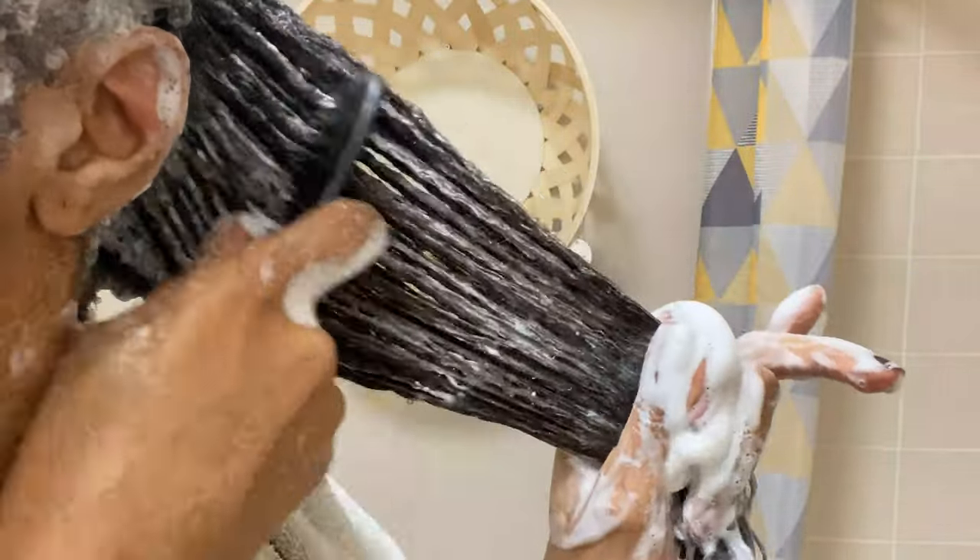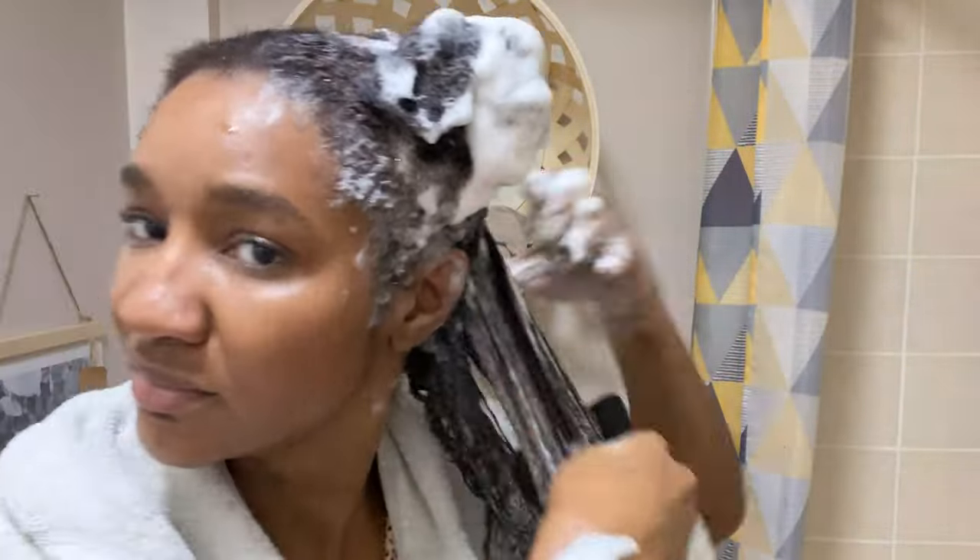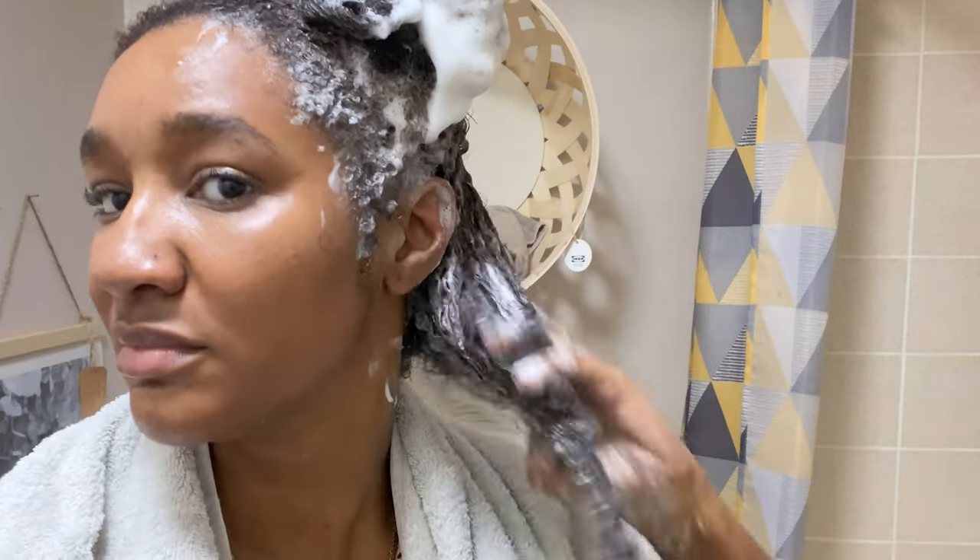So next I'm going to detangle the shampoo in my hair. If you've watched my wash day videos, you know that I prefer to detangle with shampoo, just because it's my personal preference. I feel that shampoo for me has more of a slip — a consistent slip — rather than conditioners.